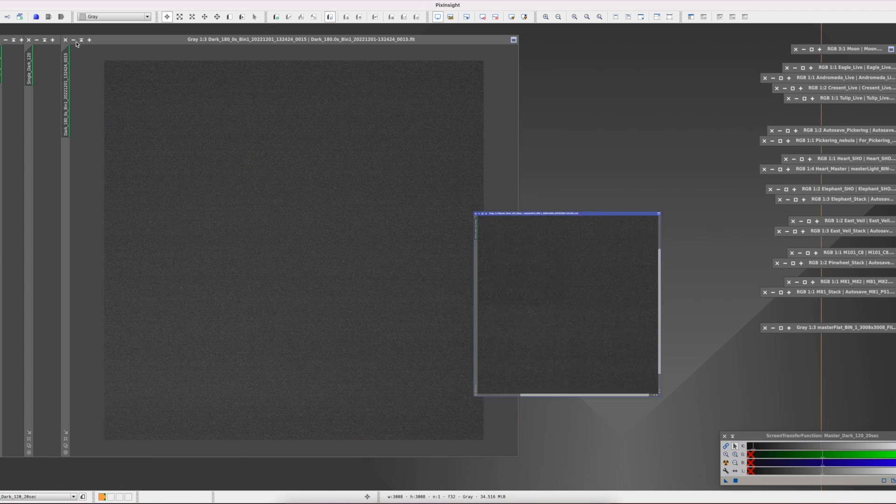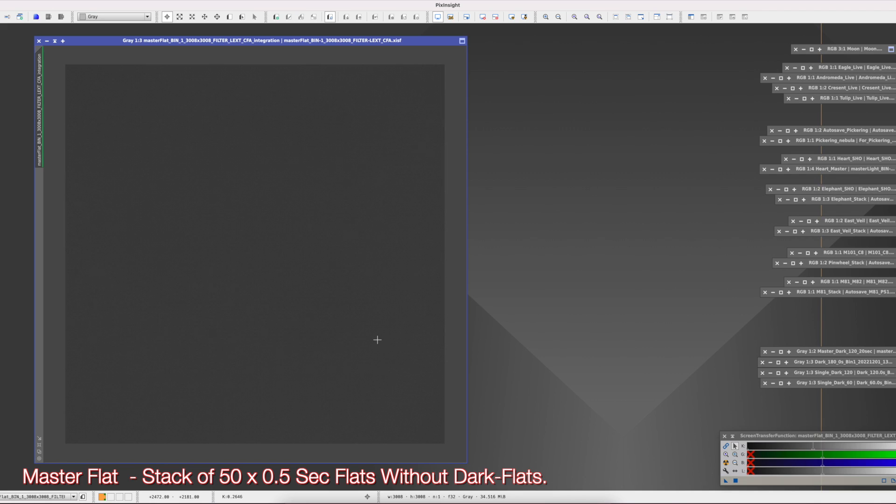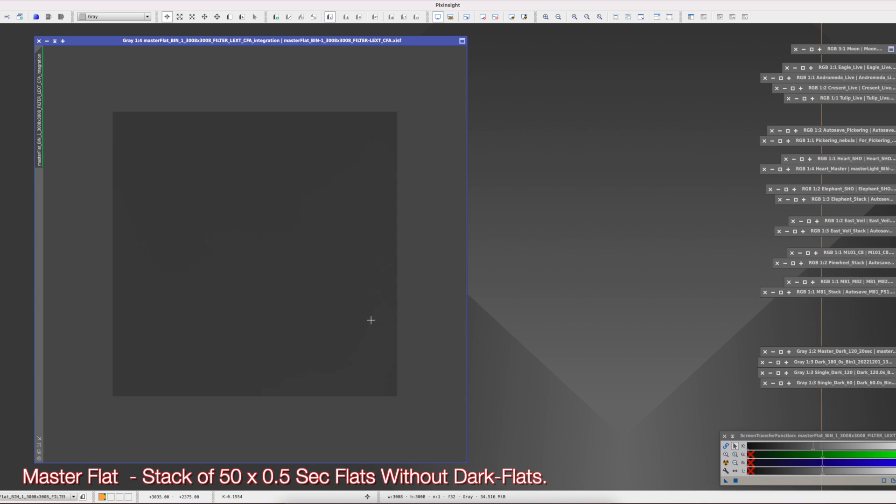This is a master dark — a stack of 20 dark frames at 120 seconds each. As you can see, it's nice, clear, and clean — no amp glow at all. And here is the master flat, comprising 50 flat frames at 0.5 seconds each. Very nice and very clean. The camera gain was 101 and the temperature was minus 20 degrees.